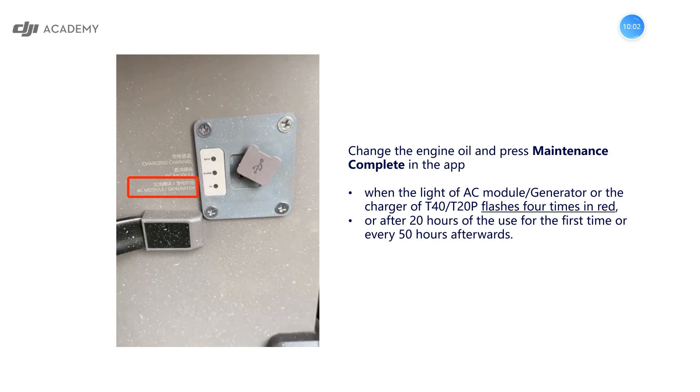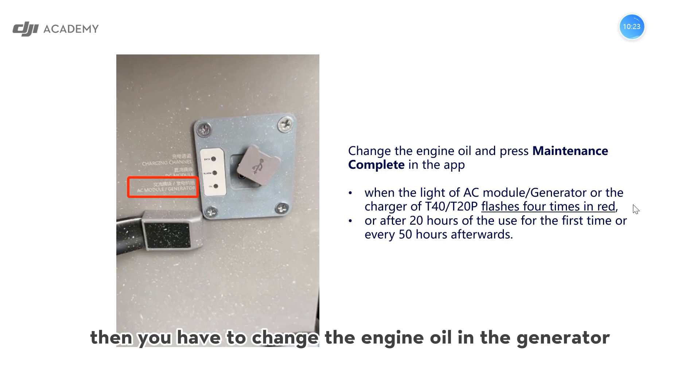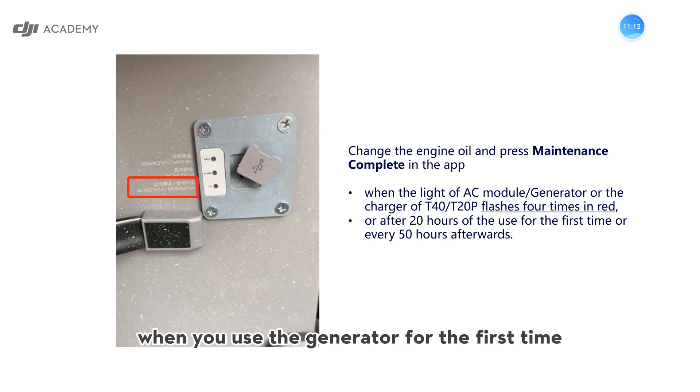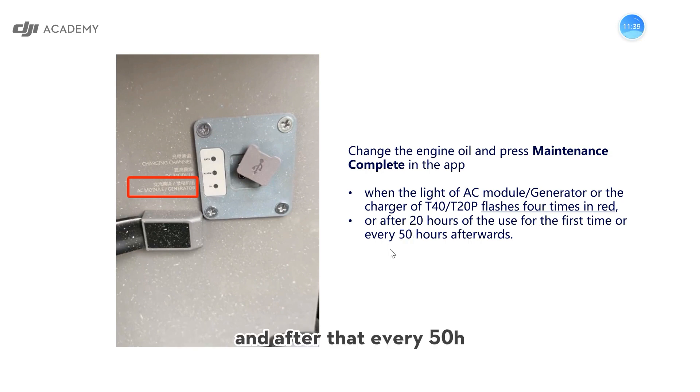Here is an important tip: sometimes you have to change the engine oil. When the light of the AC module generator or the charger of T40 flashes four times, you have to change the engine oil for the generator. When you use the generator for the first time, you have to add engine oil. After 20 hours of use, please change the oil again, and after that, every 50 hours please change the engine oil again. Finally, please press 'maintenance complete' in the app after changing the oil so it can work normally and smoothly.